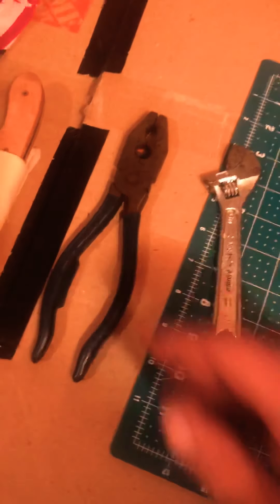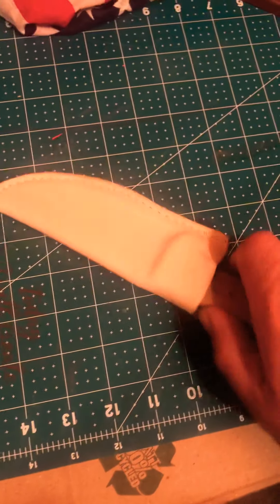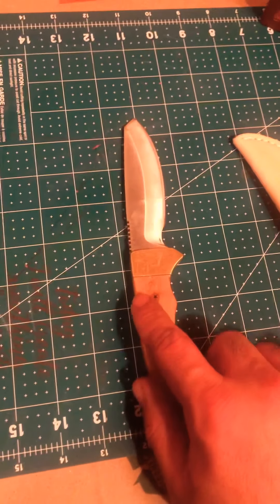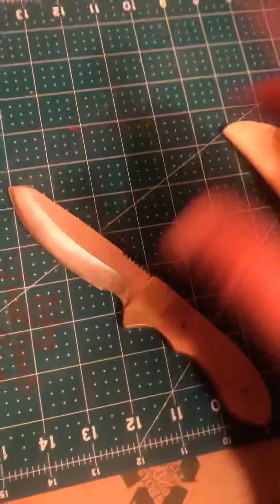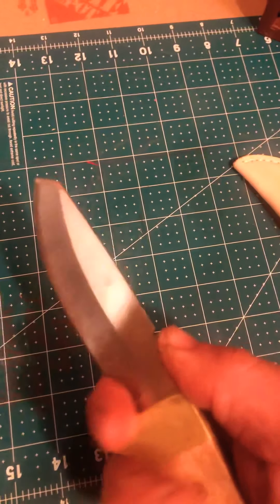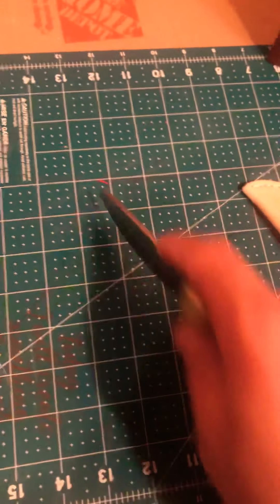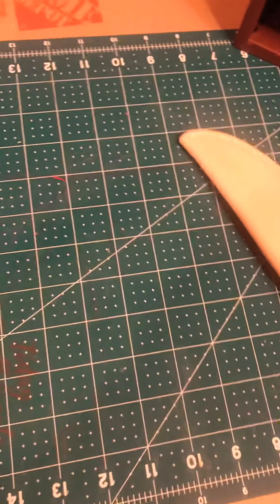This came from a Man Crate — they send you the scales, the pins, the brass, and a blade, and you put it all together. I put a finger choil on this so you can choke up on it nice and tight, and I trimmed down some of the point. I'm loving it — I might start carrying this.